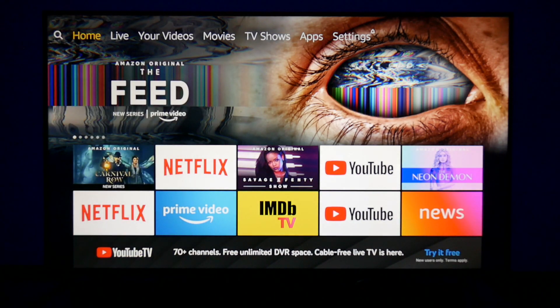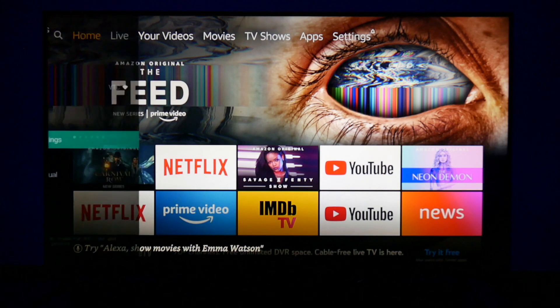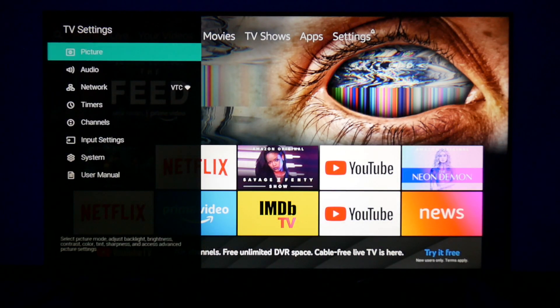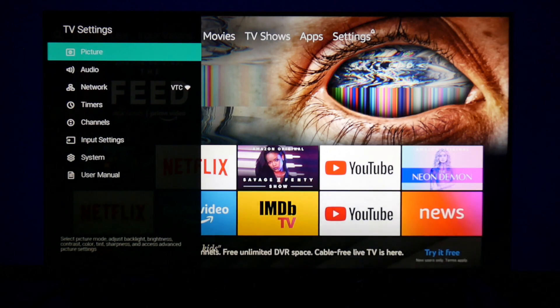One more thing I wanted to show y'all so y'all don't get finessed — I'm about to show y'all something that Vizio doesn't advertise, but you can call it a hack, call it whatever. If I go to my picture mode and it's set on my enhanced calibrated setting — don't worry about taking it down now, I'm gonna get back to it and give y'all all the settings. But y'all need to know this little tidbit right here — it'll save you some money.